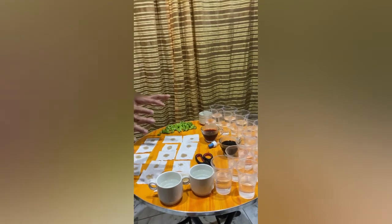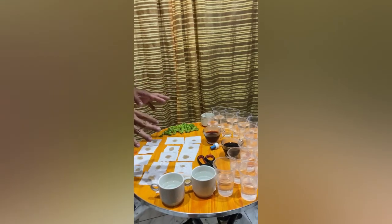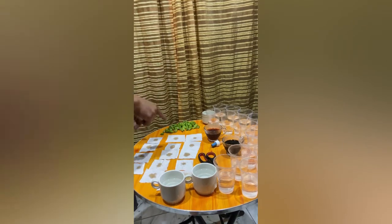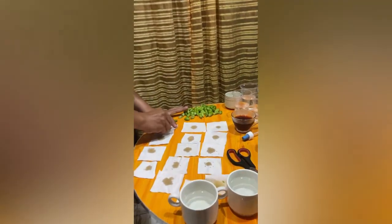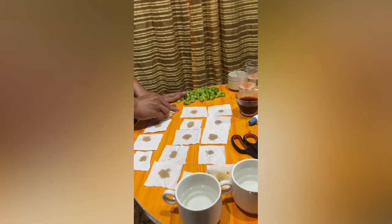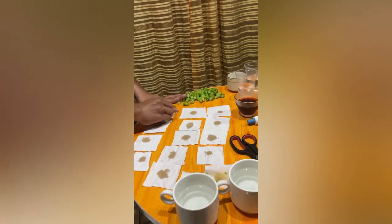After the cloth is stained with soy sauce and the length and width is already recorded, proceed to the rubbing of kamyas into the stained cloth vertically 10 times: 1, 2, 3, 4, 5, 6, 7, 8, 9, 10.